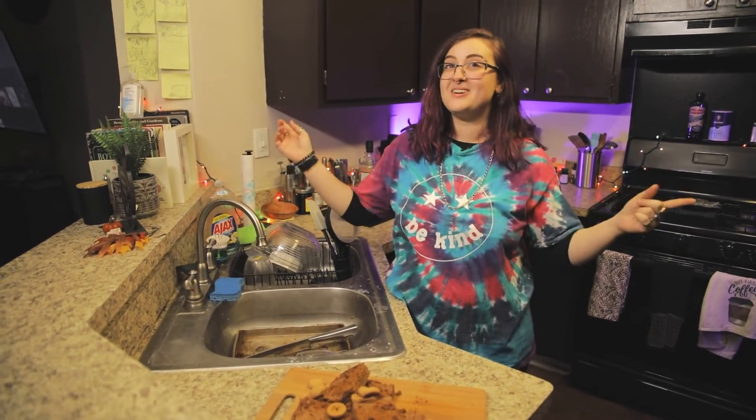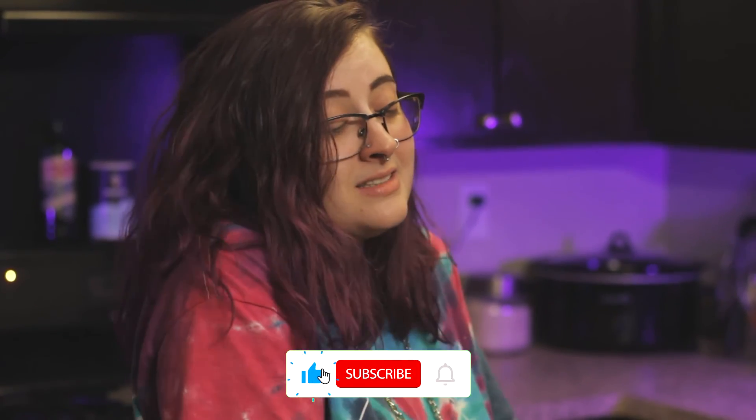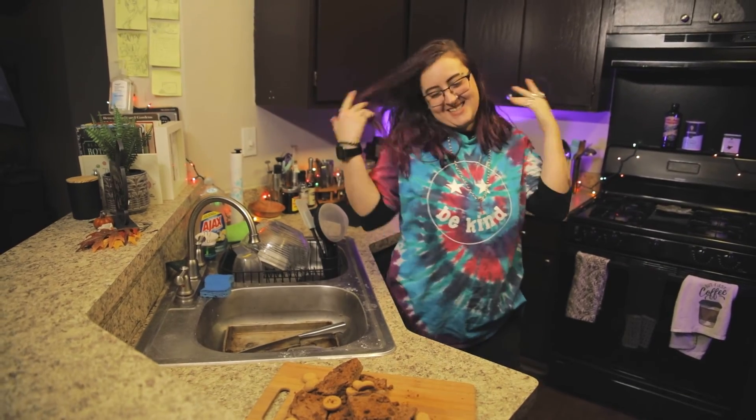All right folks, you heard it here first: butter cookie blondies. They're great. Make them. Definitely make them. I hate to have to end the video this way, but I really have to tell you to like, comment, and subscribe. Subscribe to our channel. We got to start telling you to do that now. So subscribe and make blondies. Thanks. Bye.